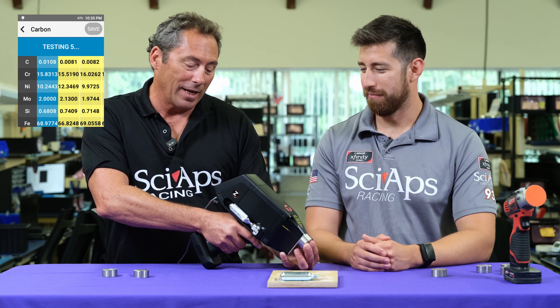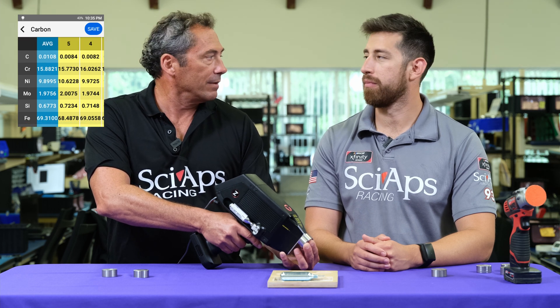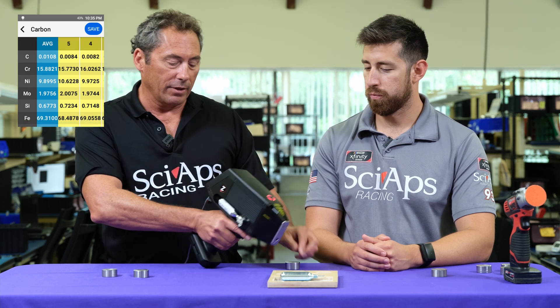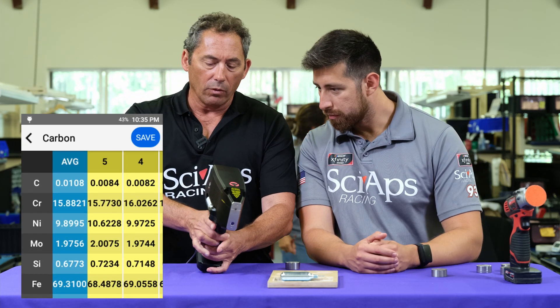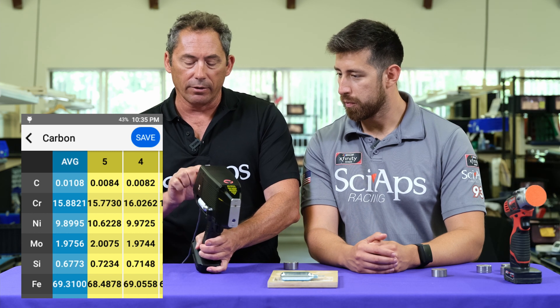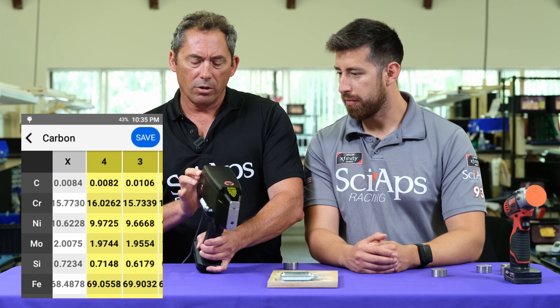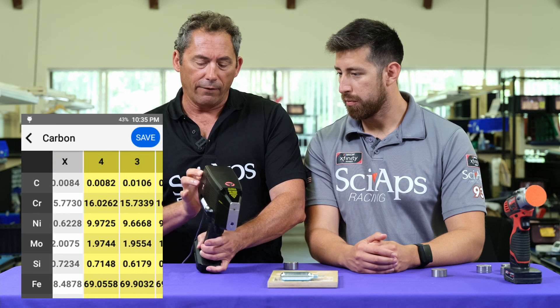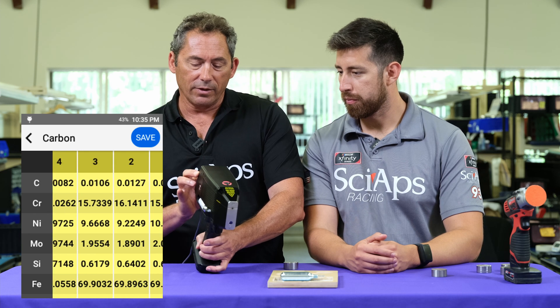We're almost done here — we set it up to do five repeat tests, though most of our users do a pre-burn and two or three tests. If you look at the numbers now, the average is 0.011 and this is a 0.012 standard, so that's a very good average. Really good repeatability: 0.0084, 0.0082, 0.010, 0.010 again — these are all within 20 PPM.